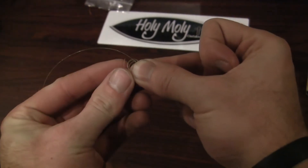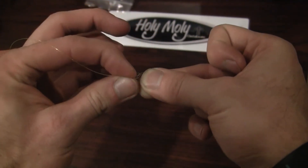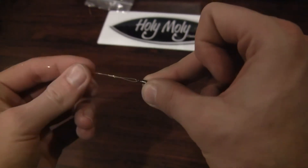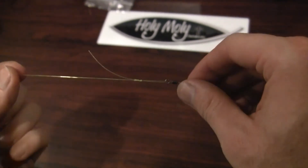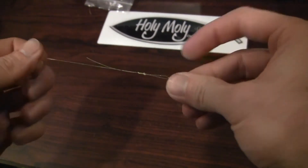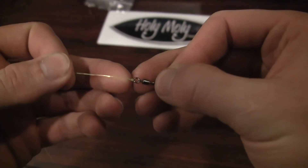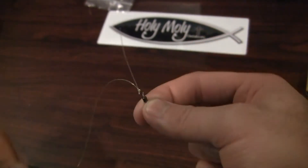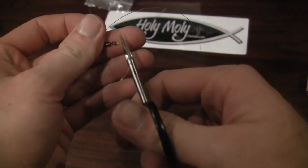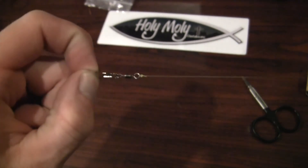Now what you're going to do is take that little tag end and push it back through the center. Grab it with your free hand and slowly work it back up. The knot will start to form, and what you want to do is use your mouth to get a little bit of spit on it so it can tighten down securely without burning your line. Get it all moistened up, then pull it tight. The knot will get nice and firm right down at the eye. Then take a scissor, cut off the excess, and you're ready to use your main line with the snap swivel.